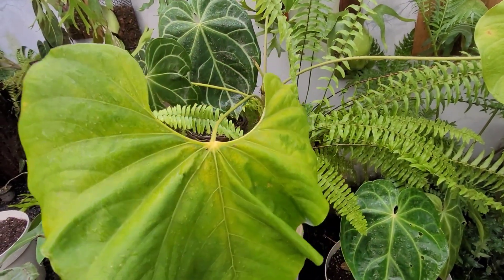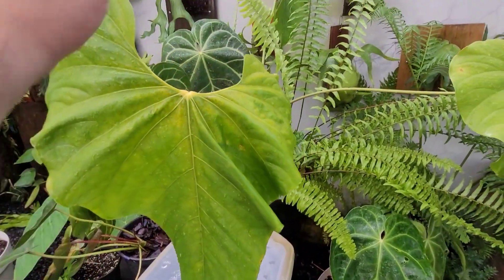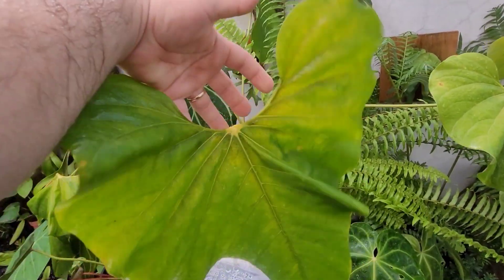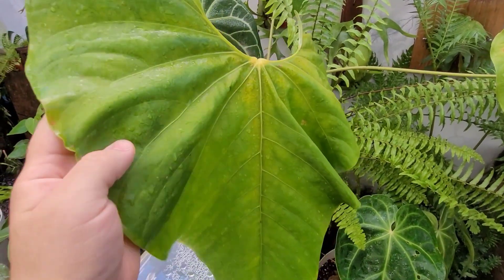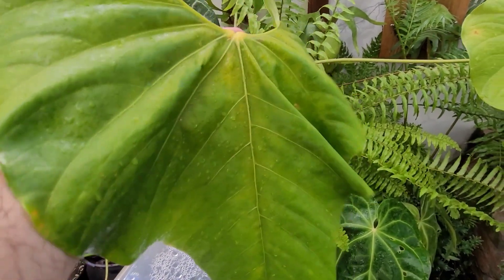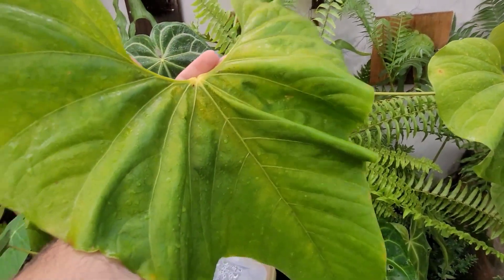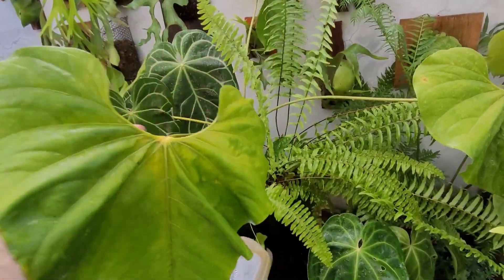Hi guys, how are you? I'm Rafael from Exótica Brasil. Today we're not going to talk about patisserie — today we're going to talk about anthurium, a plant I really like. I'm going to share with you what I've observed in my cultivation that makes anthuriums end up like this, with really big leaves.